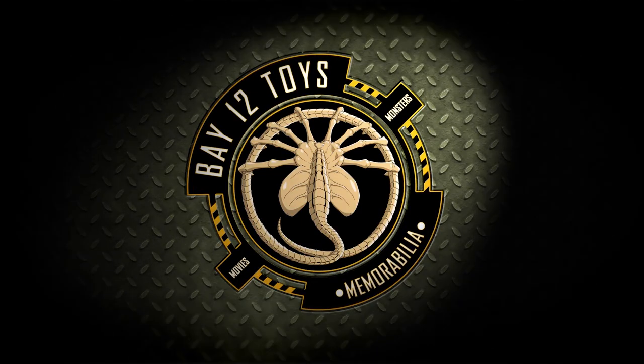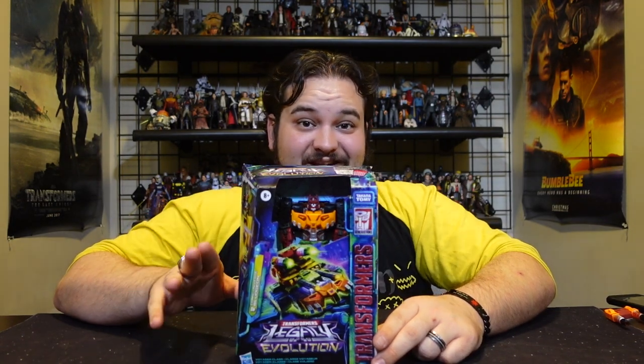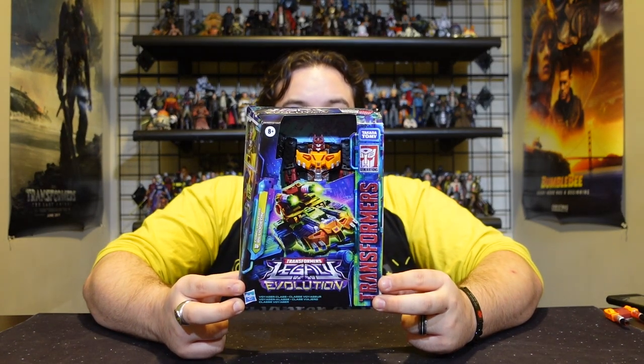Hello there, Transformers fans and welcome back to another Bay 12 video review. When they first announced that they were doing a Bludgeon figure for Legacy Evolution, this is definitely not what I was expecting and it's not even what I was hoping for, but I do really like this figure. Today we are reviewing the new Transformers Legacy Evolution Comic Universe Bludgeon.